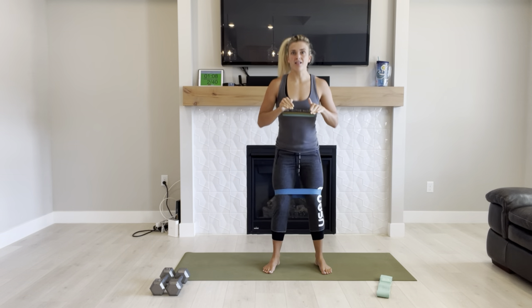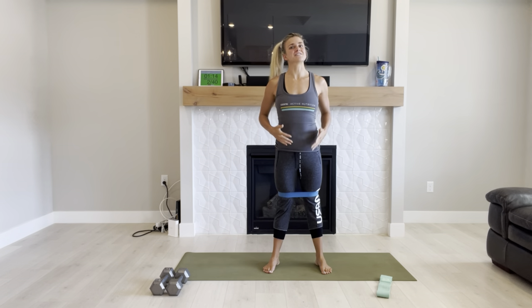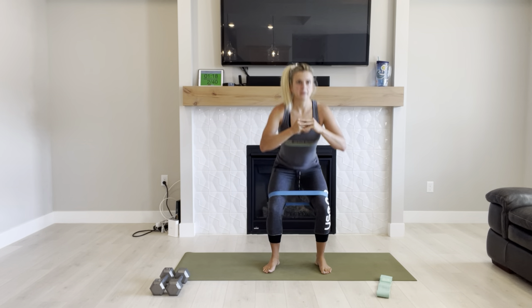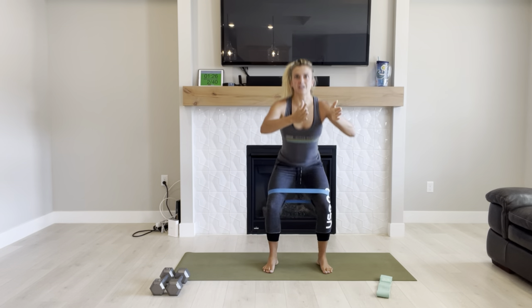This rubber mini band wouldn't do well with things like lunges — that's when you're going to find that your mini band is moving all over the place, it's frustrating. Remember, this is a 30-minute workout, plus 10 minutes of abs at the end — 40 minutes total.